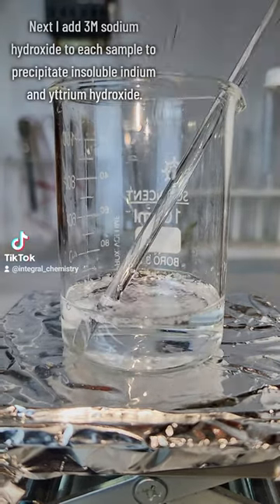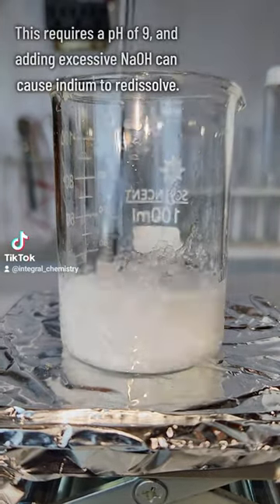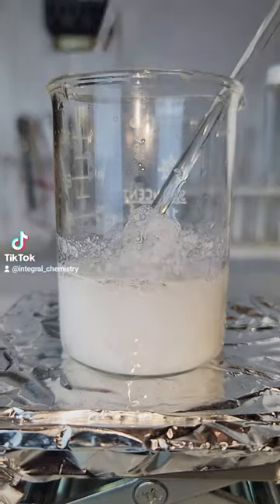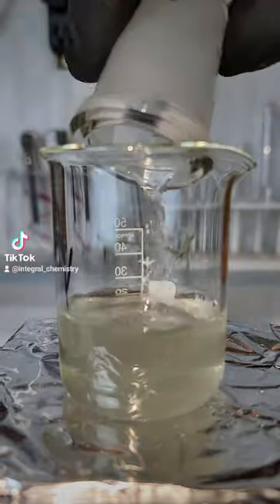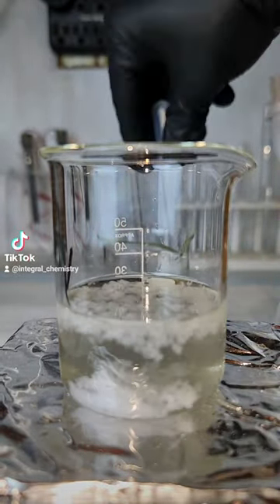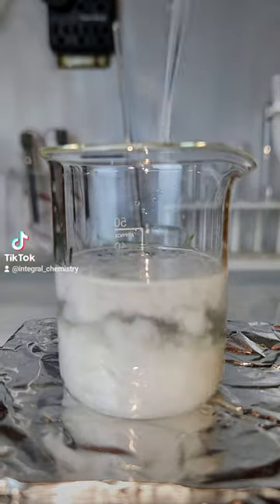I'm doing the indium first while I wait for the yttrium to finish dissolving, but they both look pretty much identical. I also want to note that you don't really need to be that careful when you make the yttrium hydroxide, but when you make the indium hydroxide, it's really important that you don't exceed a pH of 9. This is because indium hydroxide will actually re-dissolve into an indium sodium double salt in excessively alkaline environments, which you really don't want.